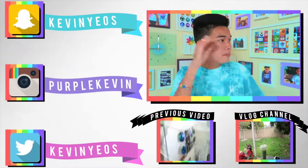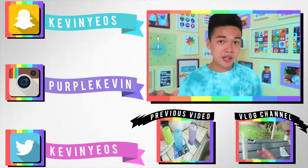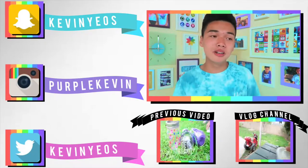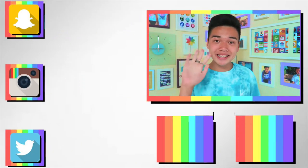I'm loving the new end slide — look at all the rainbows, colors, and animations, so pretty! Anyway, hope you guys liked that. Make sure to check out my social medias and my vlog channel linked down below. I'll see you guys in my next video — hope you have a wonderful day, bye!